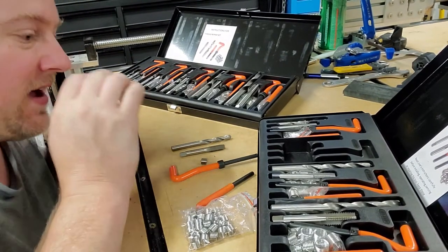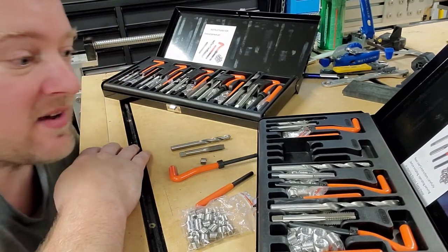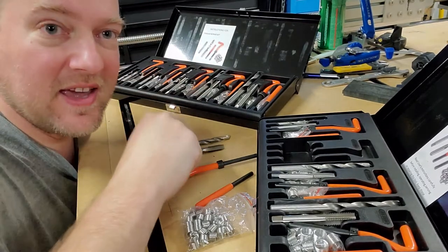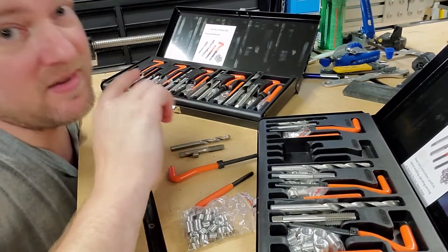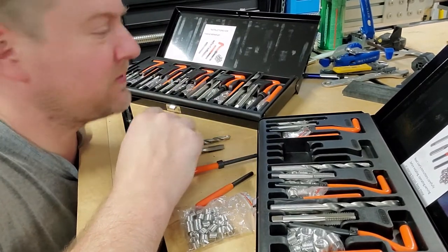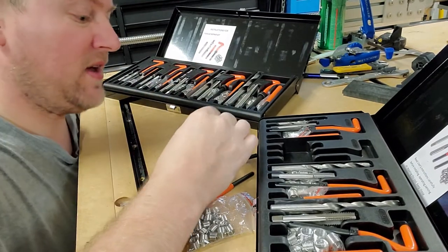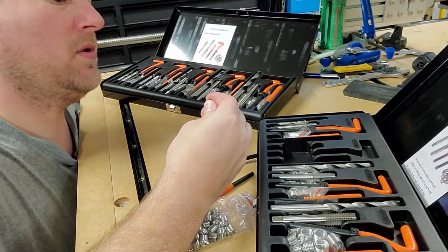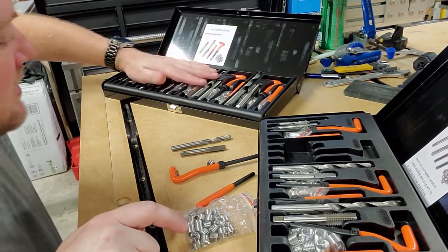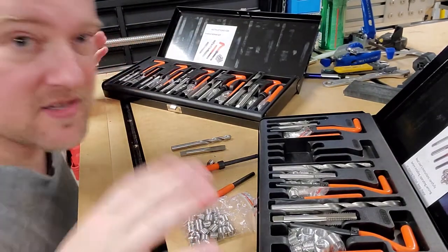Welcome back to Better Biomed. I just got my kits in from Amazon — these are metric and standard helicoil kits. They're everything you need, and at $39 for the entire set, that's insane. The helicoil looks like it's pretty hard steel and should work well. I got five different sizes in each kit.